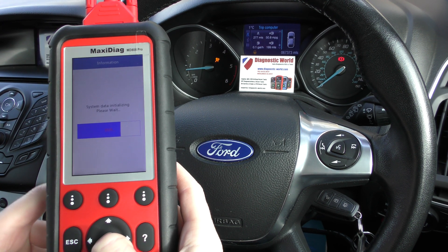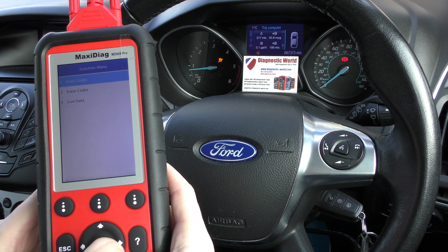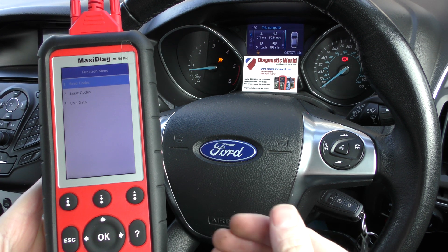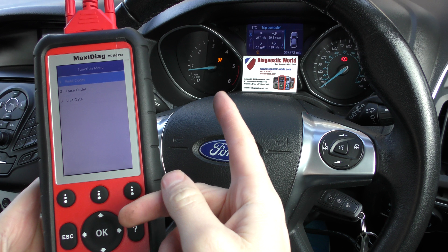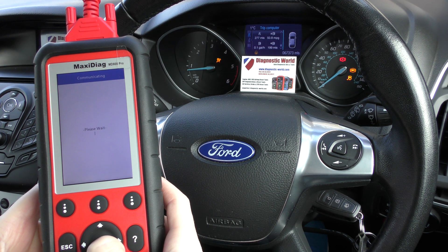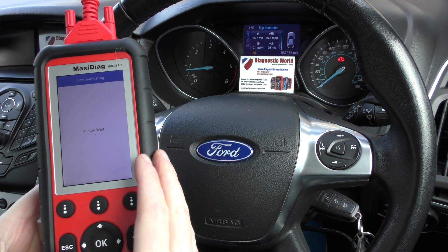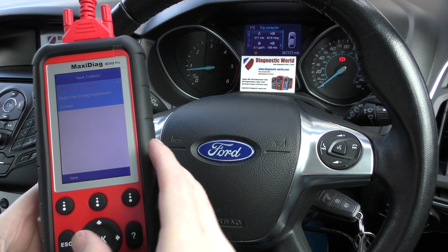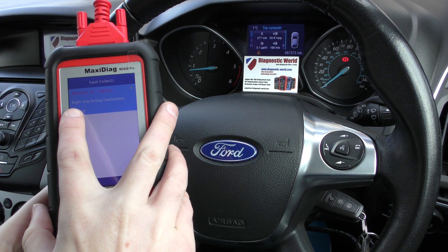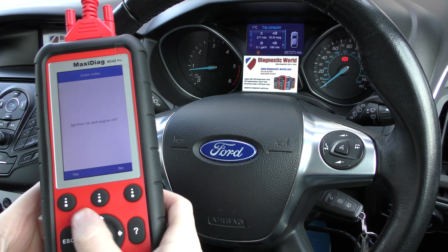It's just connecting to the vehicle now and should give us an option to read the fault codes. Incidentally, what happened — in case this goes off while I'm doing the test — we found a loose connection underneath the driver's seat, which has been plugged back in, but the airbag light is still showing. The tool recognized the connection was restored — that's characteristic of what it does. The fault code we were getting was B0028: right side airbag deployment control. We simply need to erase the codes.